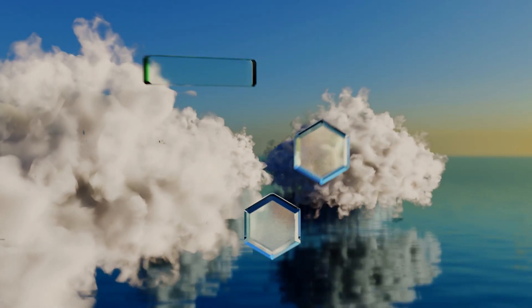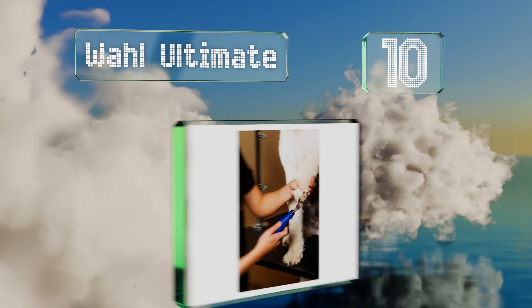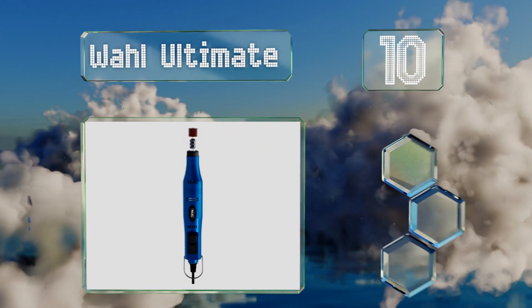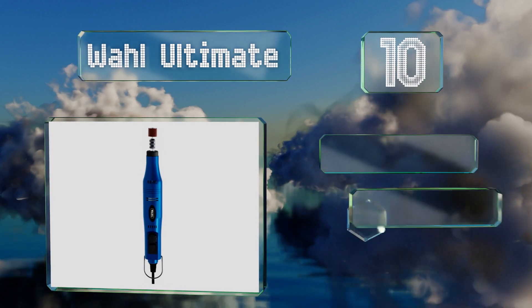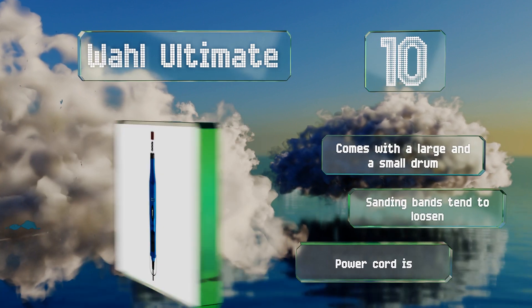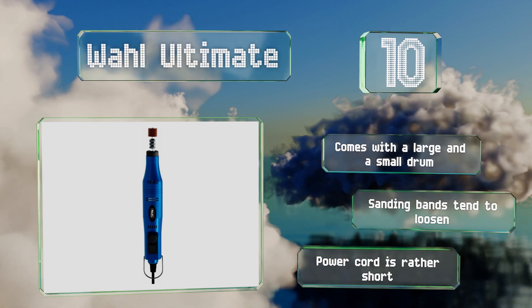Starting off our list at number 10, the Wahl Ultimate is equipped with a variable speed dial and can spin at a maximum of 13,000 RPM. It works well and can take nails down very quickly, though it is loud and vibrates a lot, so it wouldn't be suitable for skittish animals. It comes with a large and a small drum, however the sanding bands tend to loosen and the power cord is rather short.